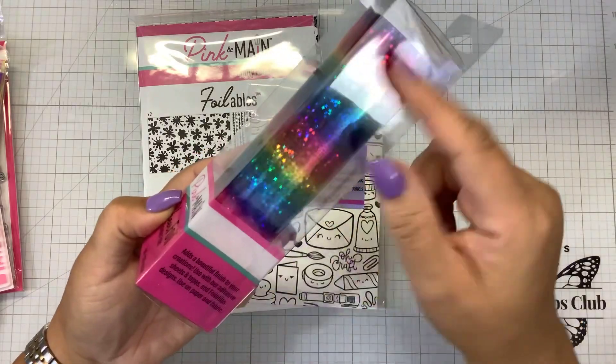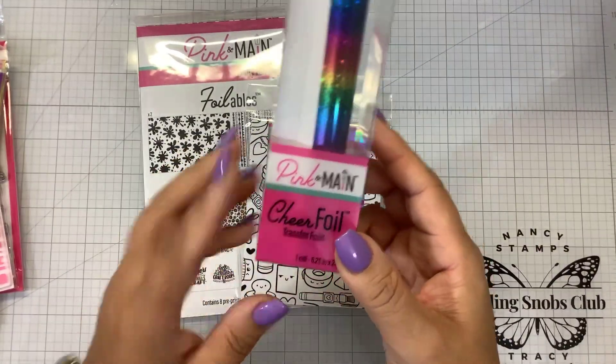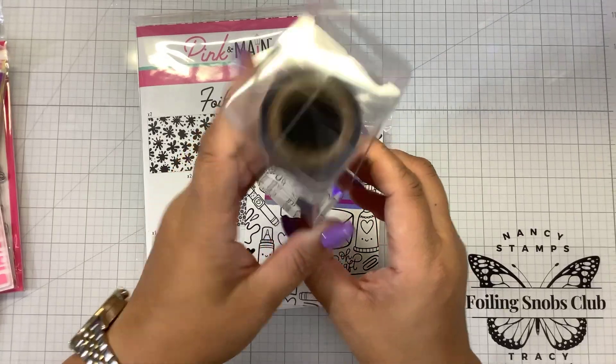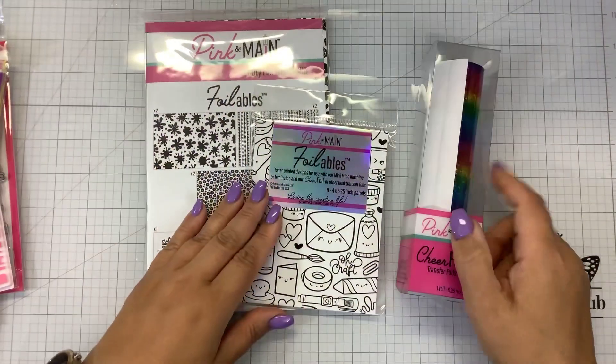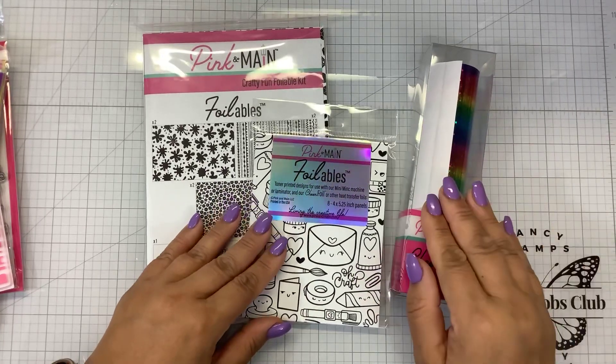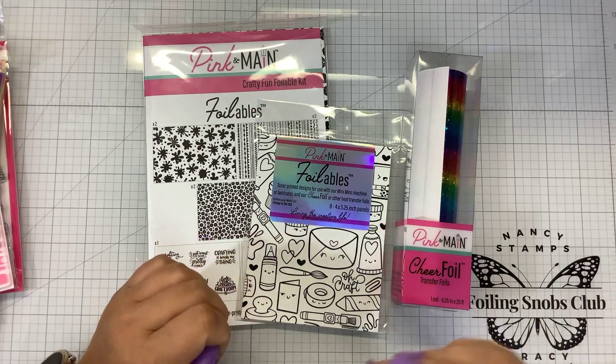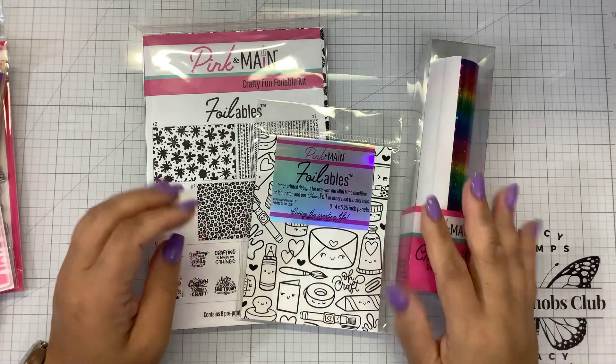This is cut a little larger than six inches — about six and a quarter — and you're going to get 25 feet. That's a ton of foil. You cut it down to any size that you want. It's high quality textile foil, so you can use it on paper crafts. You can also use it with an adhesive if you wanted to do iron-ons on your t-shirts.